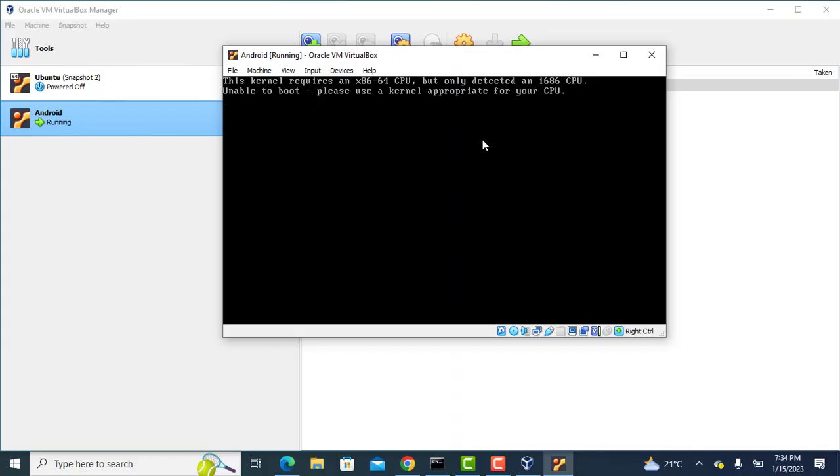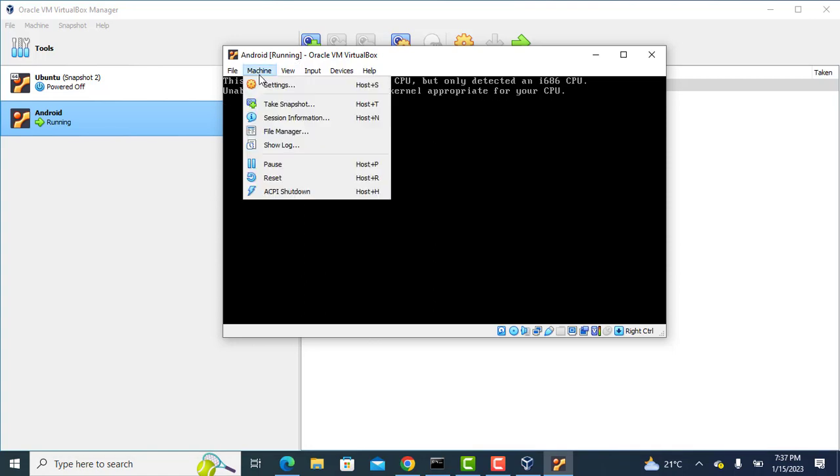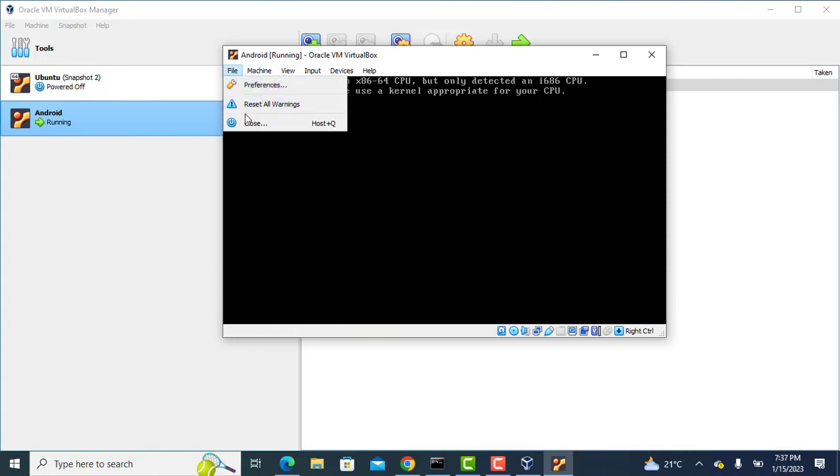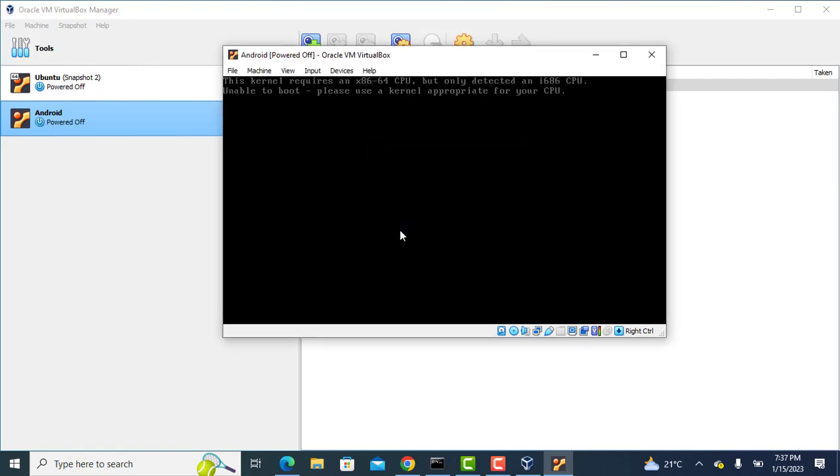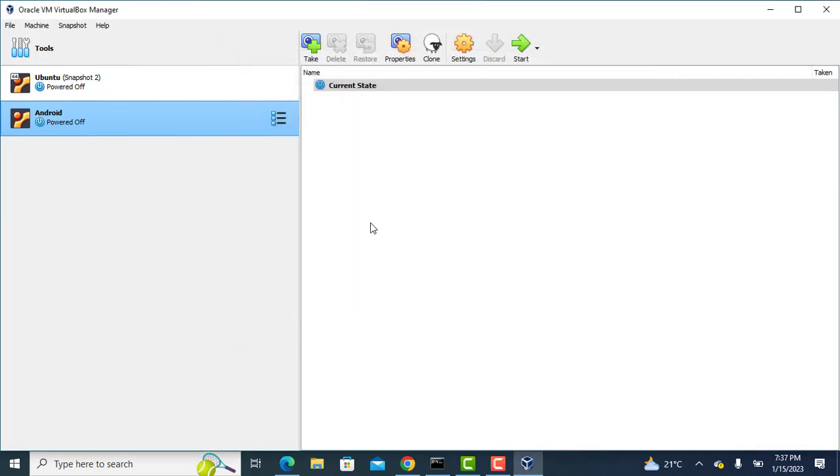If you encounter this error, this is how to fix it. Start by powering down the virtual machine. Then open settings for the virtual machine.